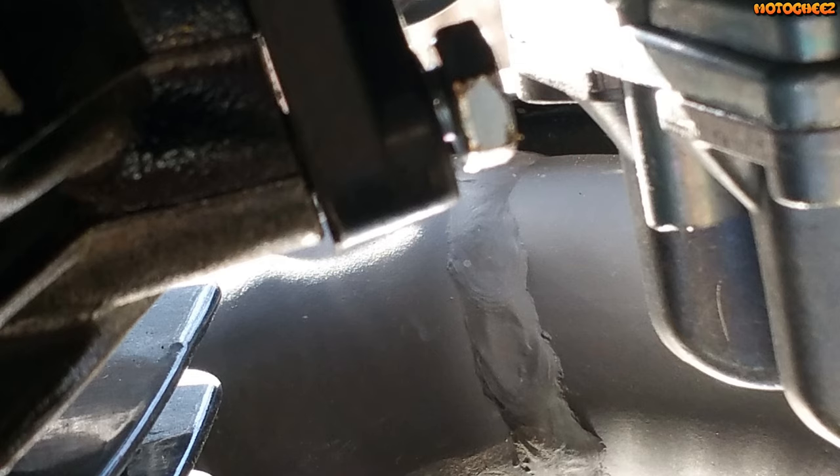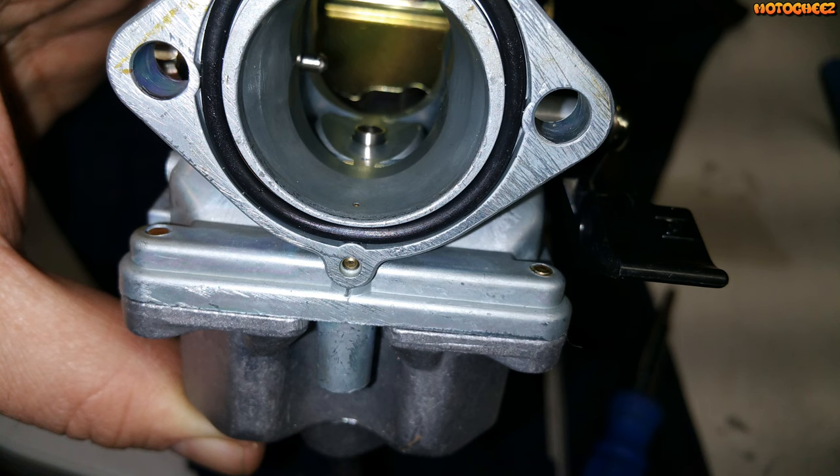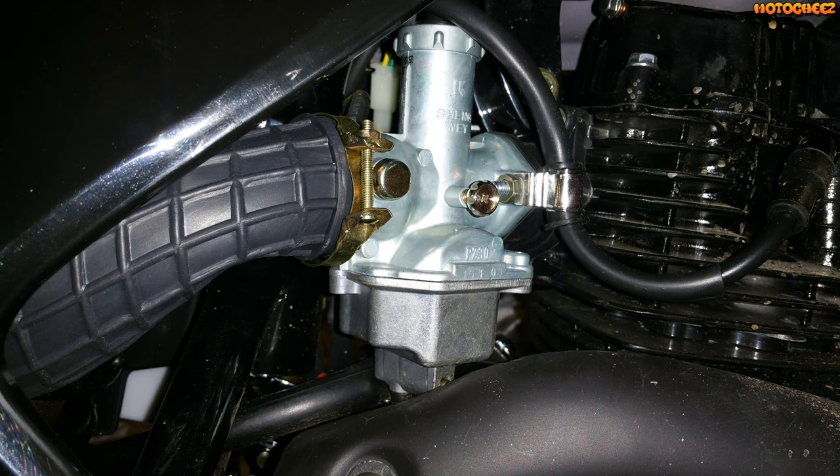I did notice while putting my carburetor back on that there was a gap where the intake boot bolts up to the head, so I took the bolts out and added a couple of washers. Now just put everything back together and give it a shot. It may take a couple of trial and errors, but after a while you get it.